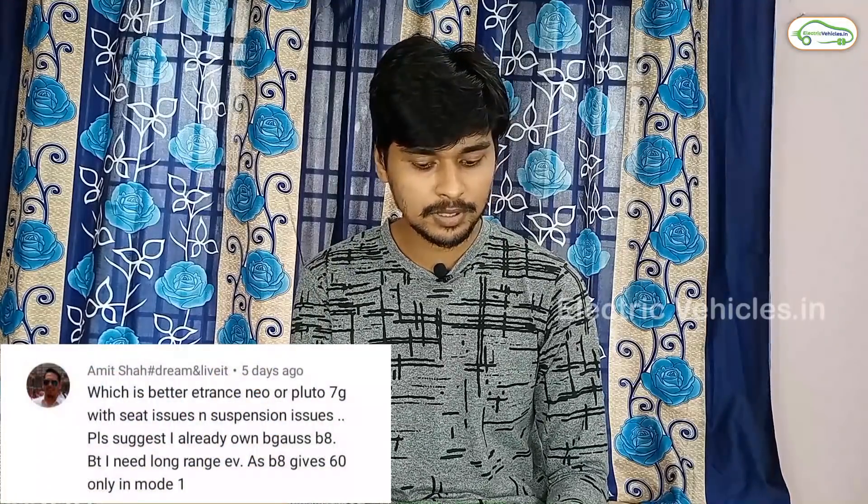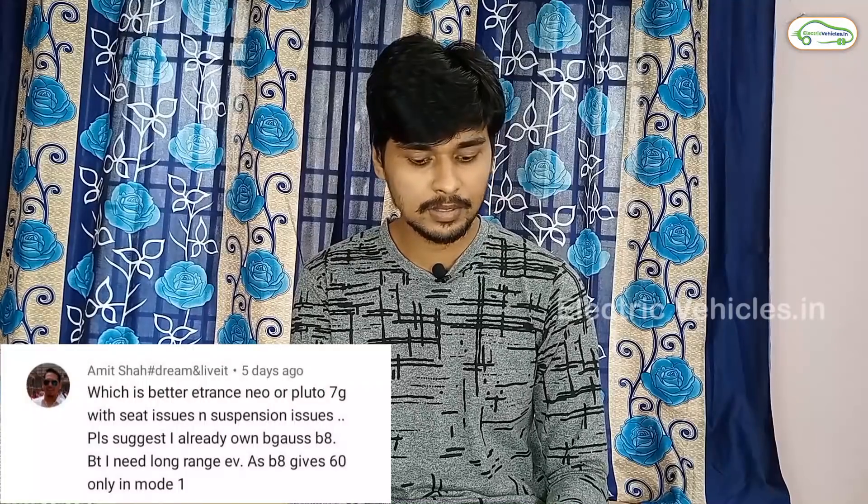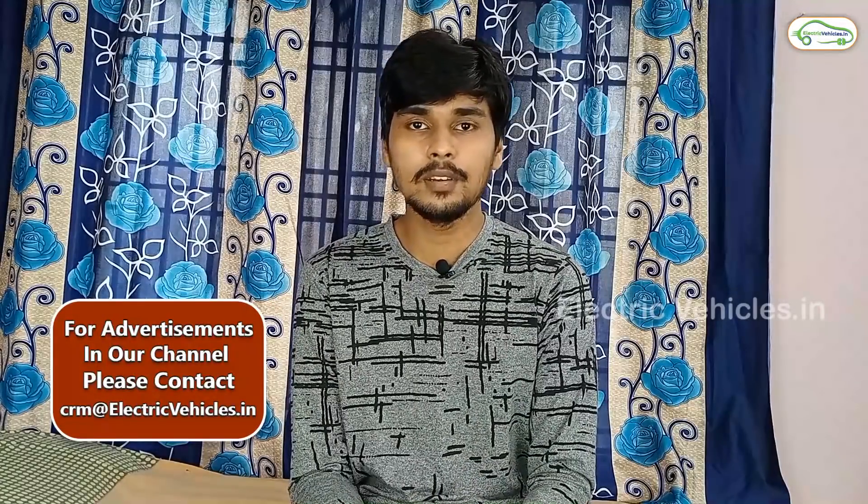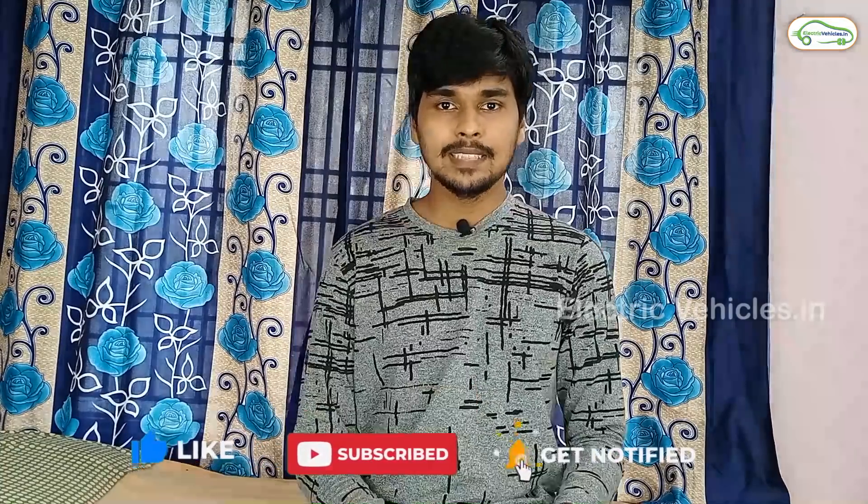The next question is asked by Mr. Amit Shah: Which is best — E-Trans Nio or E-Plote 7G — in terms of suspension and seat issues? We did test ride both the E-Plote 7G and E-Trans Nio, and I felt the E-Trans Nio is better in terms of suspension when compared to E-Plote 7G, and the seat also.